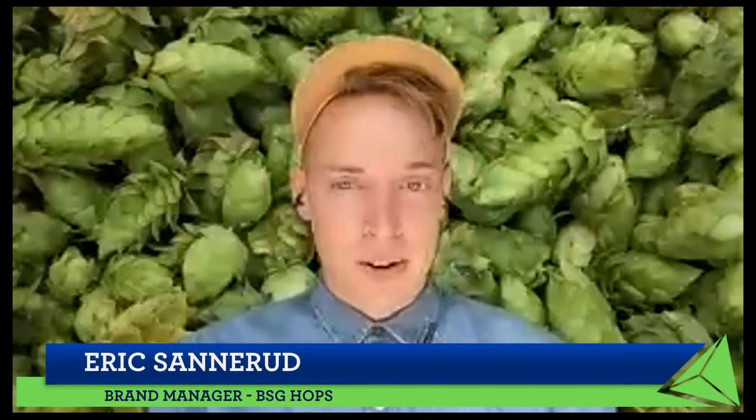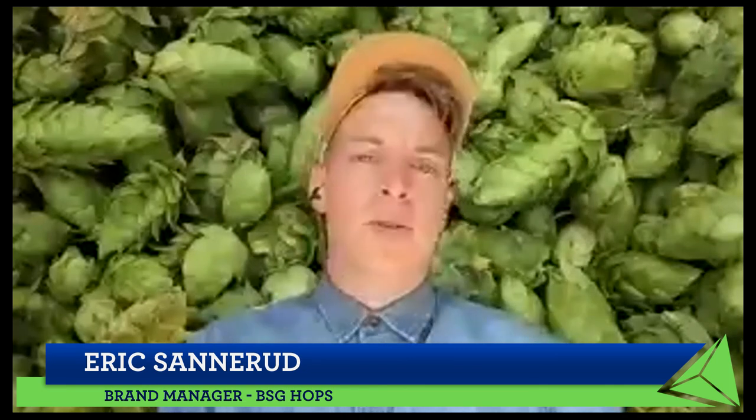Hello, everyone. Welcome to HumulusU 2021, a digital hop symposium. I'm your host, Eric Sanderud, and whether this is your first HumulusU or you've joined us in years past, I'd like to thank you, each and every one of you, for taking the time to join us today.